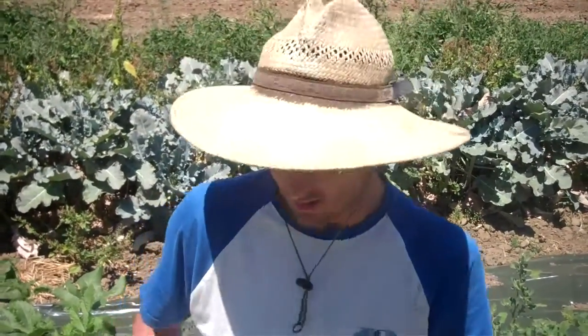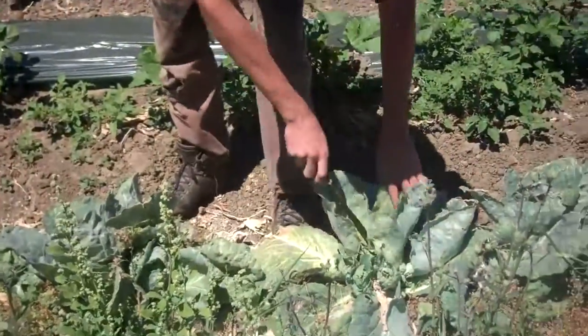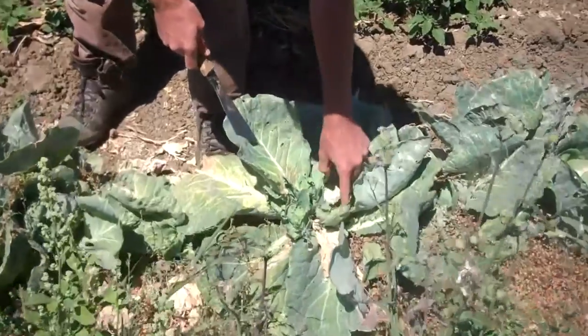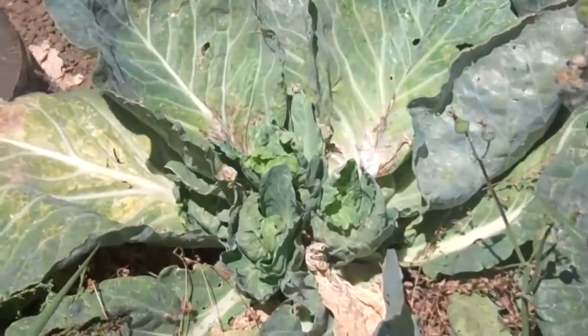I'm Graham, I'm a leaves farmer, and today we're harvesting cabbages. Some of them we harvested already, and now they're coming back in little — just like little Brussels sprouts here, and little head-sized sprouts.